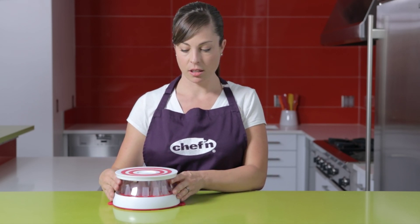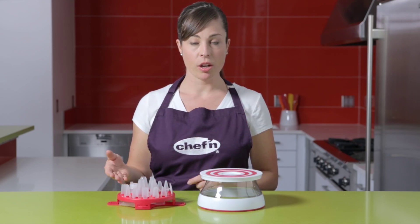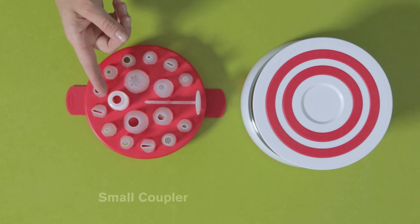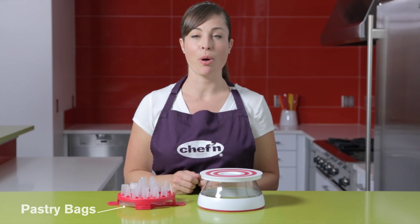The kit is basically two parts: the spinning platform and the stand, and this tray that stores all of your tips. With the Cakewalk you get 16 standard tips, a flower nail, a small coupler, and two disposable pastry bags tucked into the bottom of the tray.